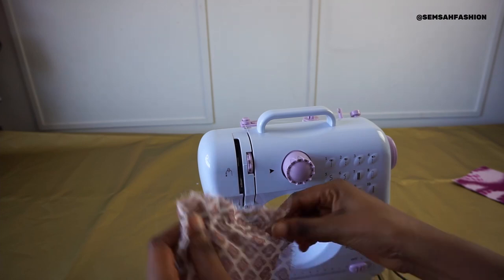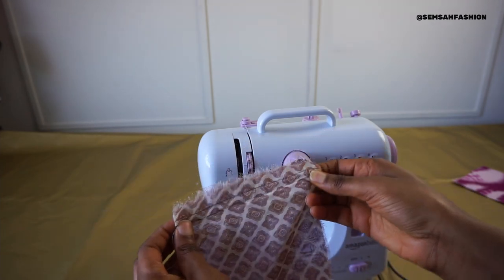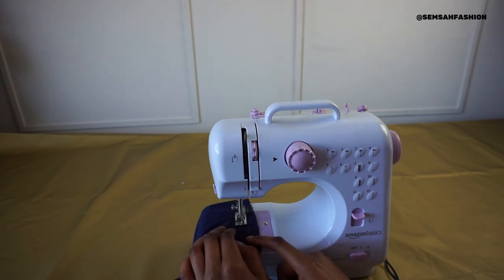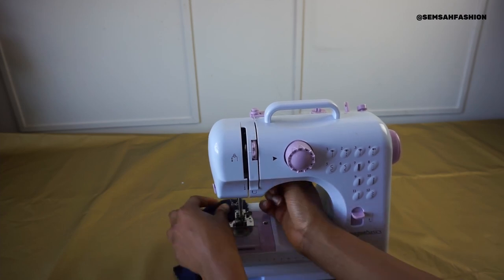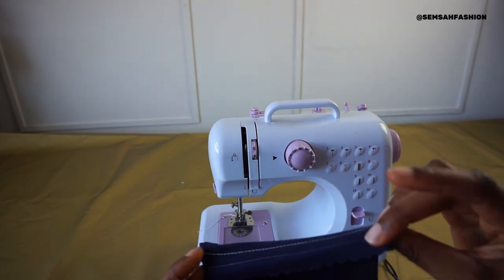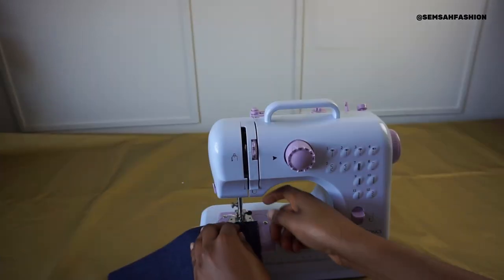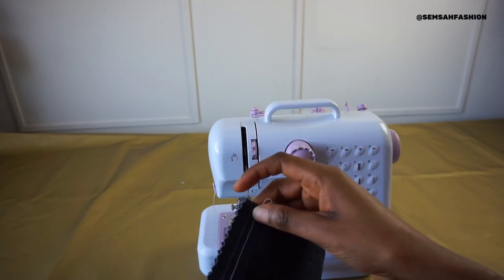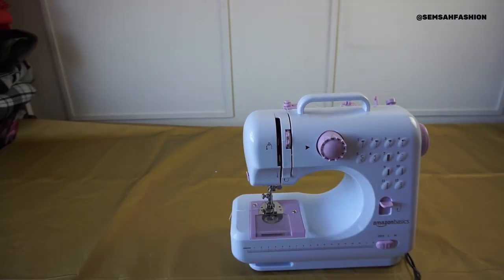The mini machine is eating up my chiffon, whereas the Brother didn't do that - it's quite tight on the chiffon so I might need to loosen the thread tension. Let's do jersey - I'd normally use zigzag for jersey. It's very loud - I don't like how loud it is. If you have children or can't sew while they're sleeping, that's a problem. Tension is not too bad. The stitch length on denim is quite long - I don't like it, though I think you can adjust it.